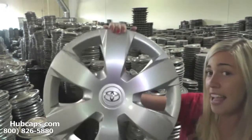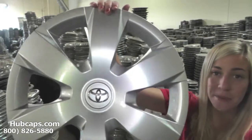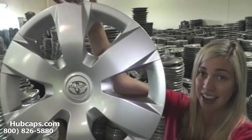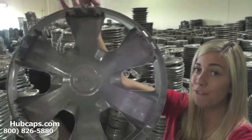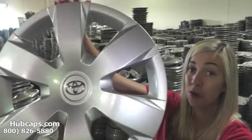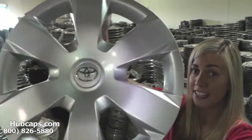Let's take a close look at one of our factory original hubcaps. As we take a close look, please keep in mind all of our hubcaps here are fully restored. As you can see, both front and back of this hubcap are in excellent condition — you would expect nothing less. We take pride in the quality of hubcaps we have to send out to you.